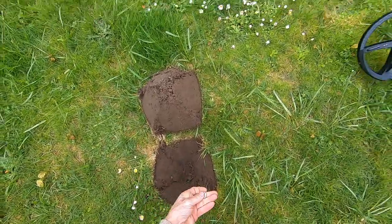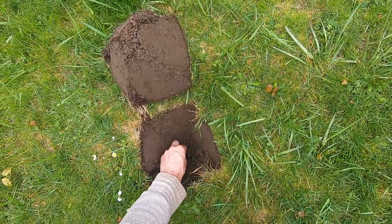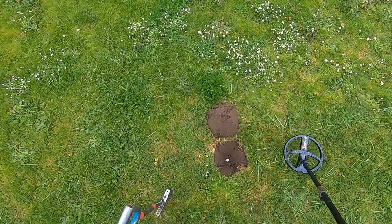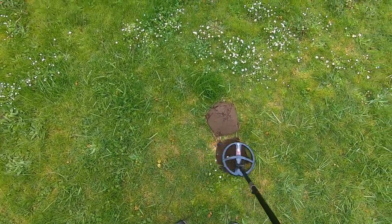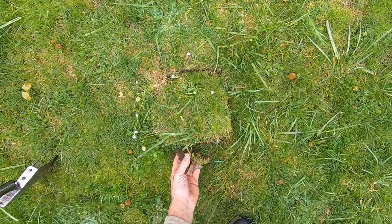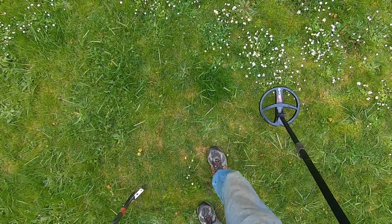I'll put this nickel right here on the surface — smashing it. It's about six inches deep I would say, should hit this with ease, right? No, I don't think it's gonna do it. I think it's my machine — I think it's the software version. It's not my coil that's malfunctioning.